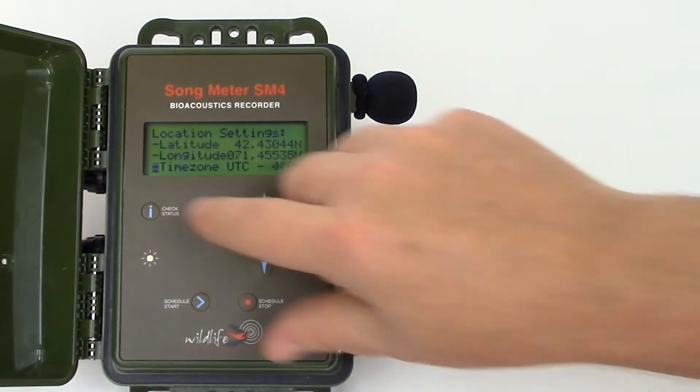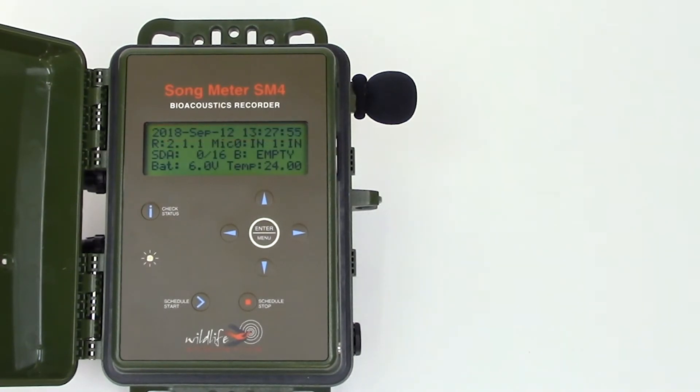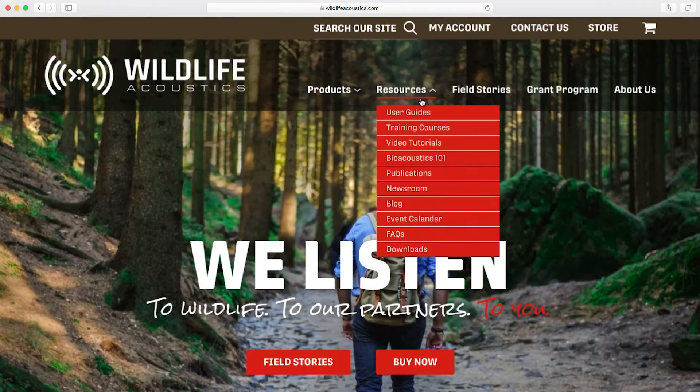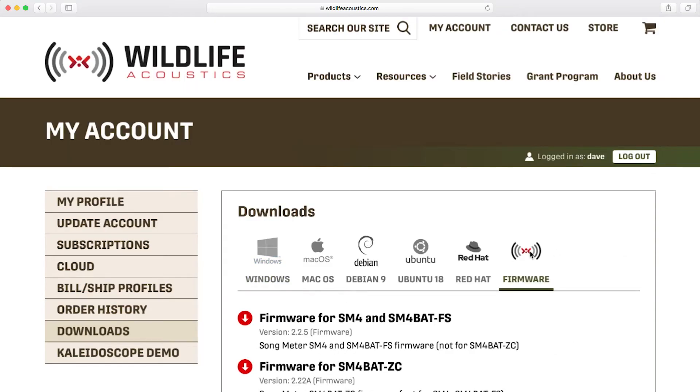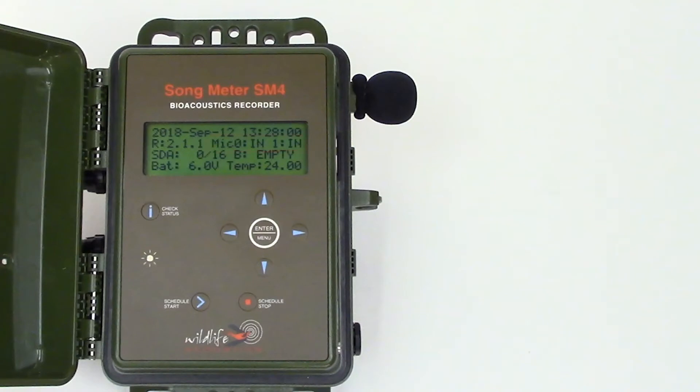Before I press the schedule start button, I'll press the check status button. The front panel display shows the date and time. The next line shows the current firmware revision. You can check the Wildlife Acoustics website to make sure you have the current firmware installed. The SM4 has two built-in microphones, and they are listed and active.